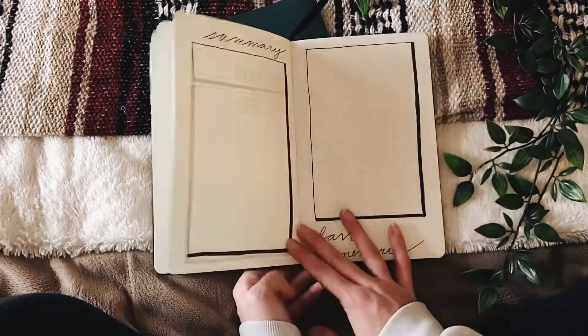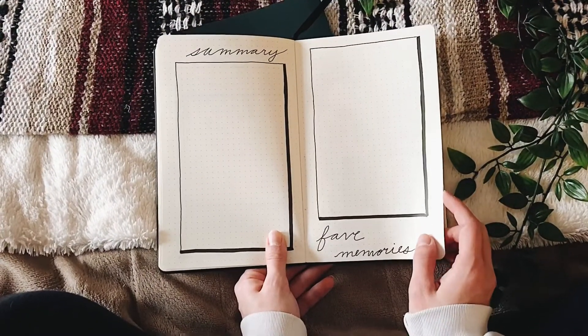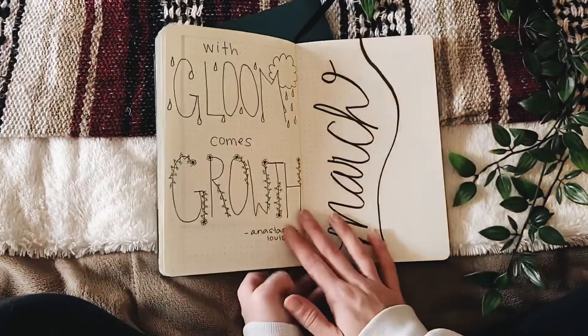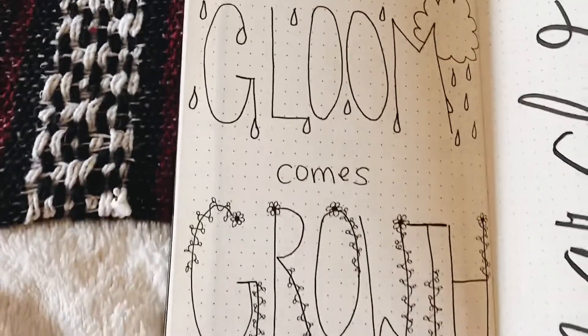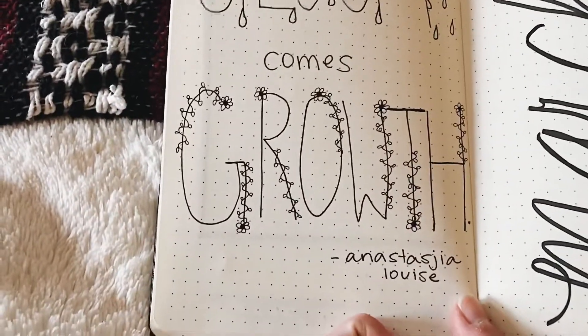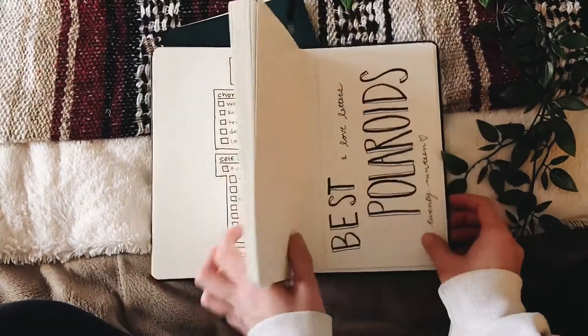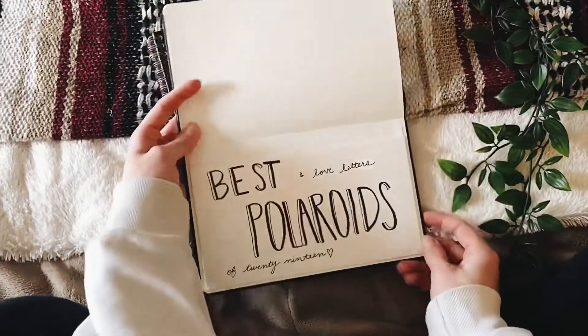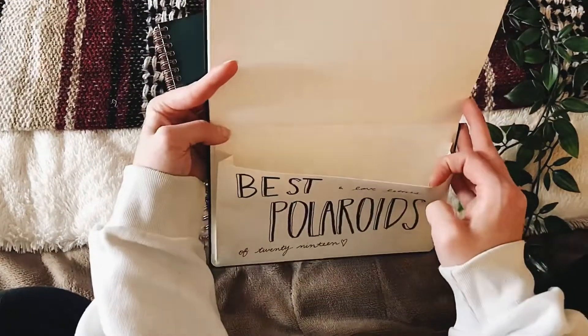If you guys are enjoying this video so far, please leave a comment down below and let me know, and I will film an updated version for you guys. I'm finishing this video off with the month of March. I have a quote from Anastasia Louise, which is my favorite YouTuber. As you can see I still have a lot left to go, but in the very back there is this pocket where I thought I would keep my best Polaroids and love letters.